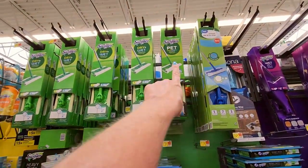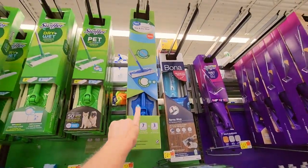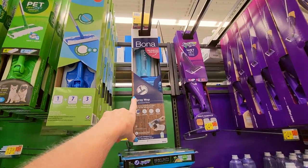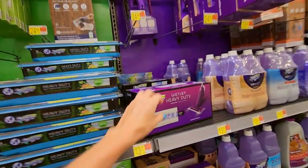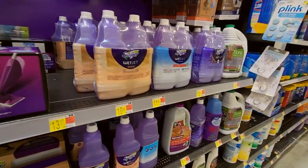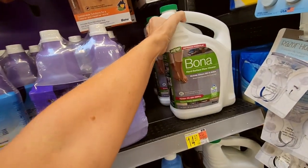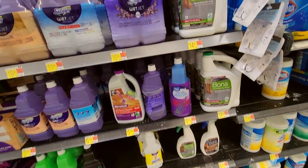Up here you can actually get the Swiffer dry and wet. I have the Great Value Sweeper — it works just fine. You can also get a Bona spray mop or the Swiffer Wet Jet. They have the little replaceable pads for those, and the ones for wood too. It has a little tank in it — you fill it with this cleaner stuff and clean your floor. They have a hard surface floor cleaner that quickly cleans dirt and grime. I kind of want to try that — I've looked at it but I've never tried it.